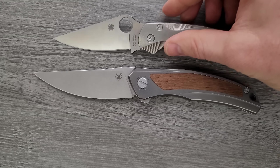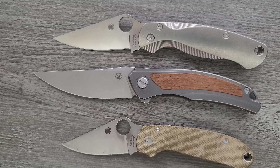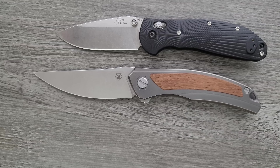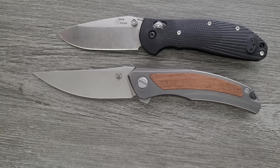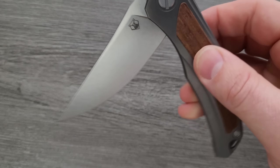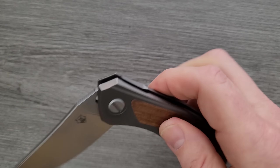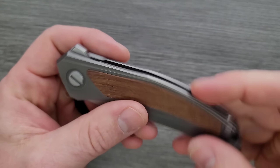Up against the Ontario Rat Model 1 and the Ontario Rat Model 2 — definitely a big knife. Up against the Spyderco PM2 and the Spyderco Para 3. And last but not least, the Benchmade Griptilian and the Benchmade Bugout. So the Shirogorov Quantum Ursus is definitely a large knife, but not all that imposing in terms of presence. Here's a look at the action — these are single row bearings, and we're still definitely falling shut.